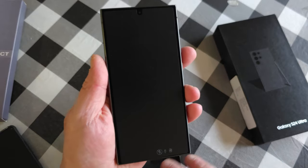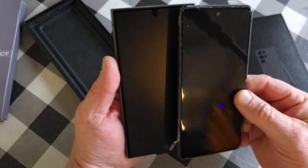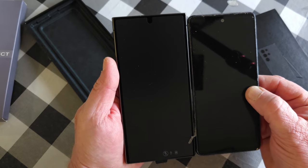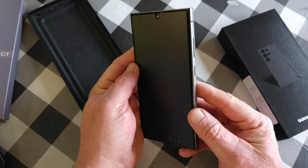Right off the bat, you can already see the size difference. This is the Galaxy S20 and there's the brand new Galaxy S24 Ultra. It's been a great phone, but we're going to go ahead and go through this new phone.